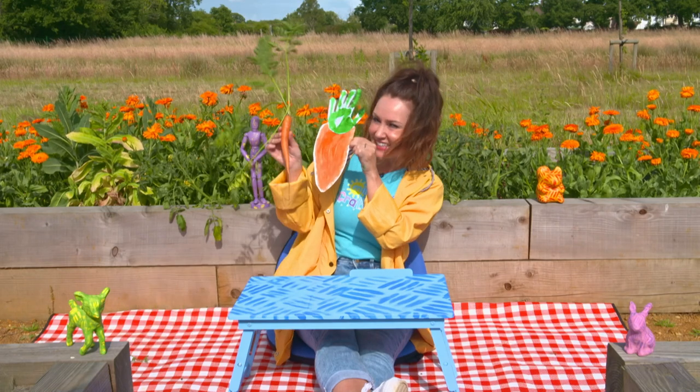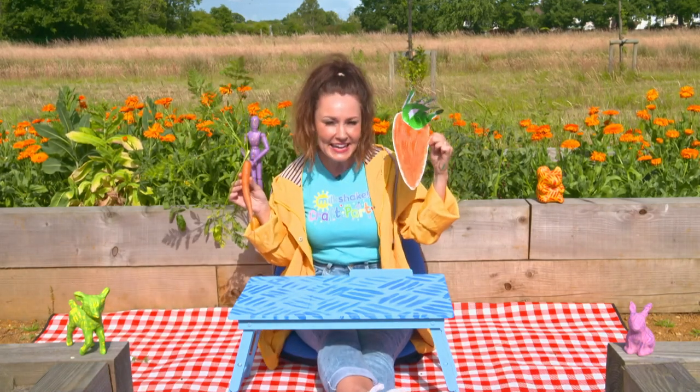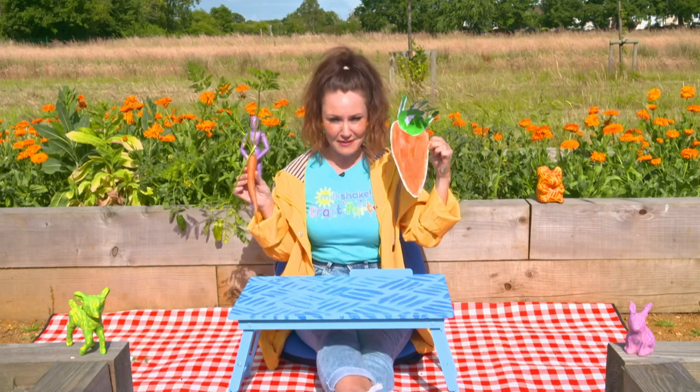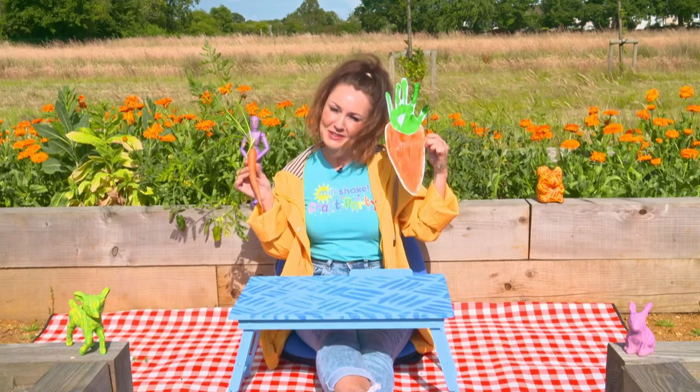It looks yummy, just like the vegetables here at the allotment. Why don't you have a go making this at home with your friends and family and have your very own milkshake craft party. Bye for now!